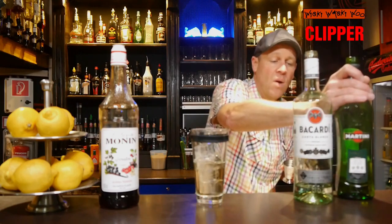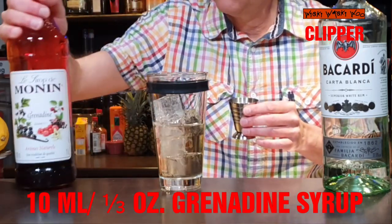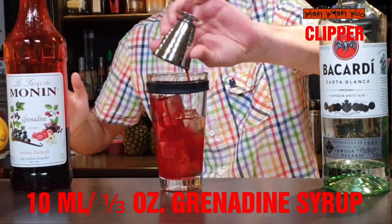And also some grenadine syrup — 10 milliliters of grenadine syrup. Here are my 10 milliliters.